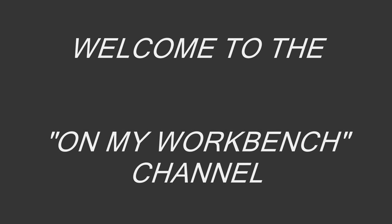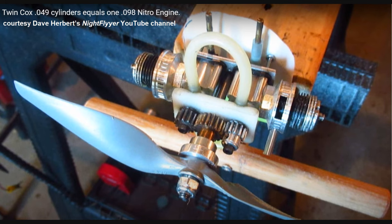Welcome to the On My Workbench channel. A few days ago, I re-stumbled onto a video on Dave Herbert's Nightflyer YouTube channel. The video is about how his friend, Dave Robbinger, built a twin-cylinder engine using two Cox 049 motors.